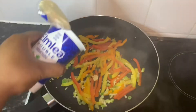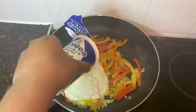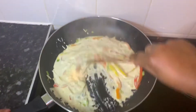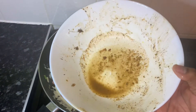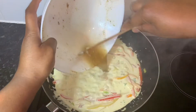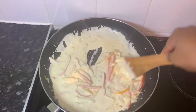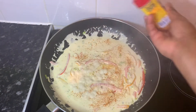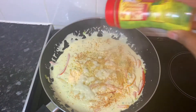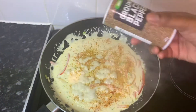Next add some of the double cream and stir it in. Add a little water to the bowl you seasoned the prawns with and add it to the pan. To season the sauce, add a sprinkle of the same powdered seasonings from before and two tablespoons of the jerk seasoning.